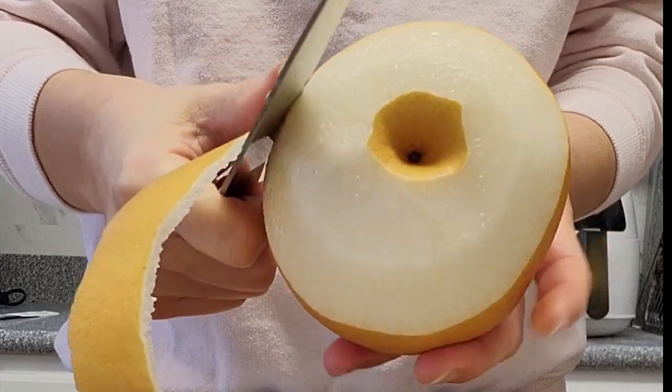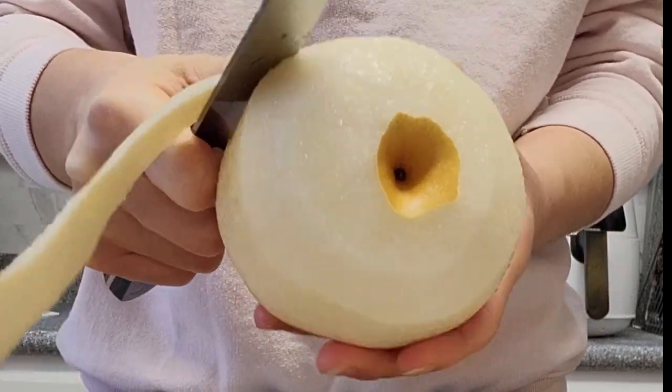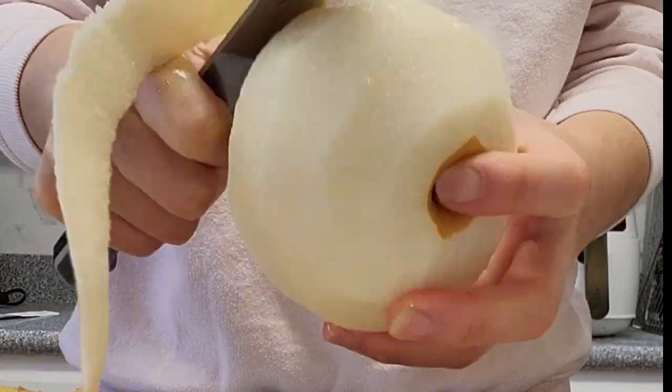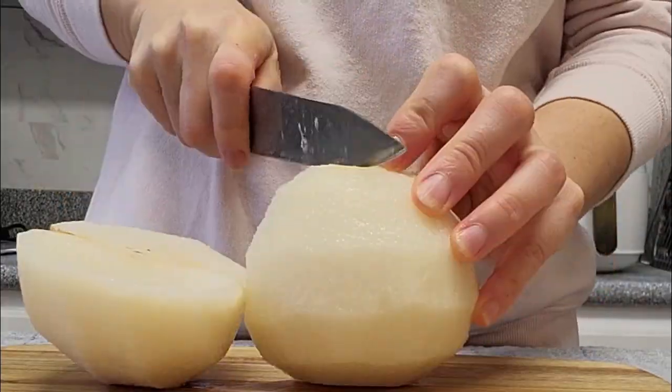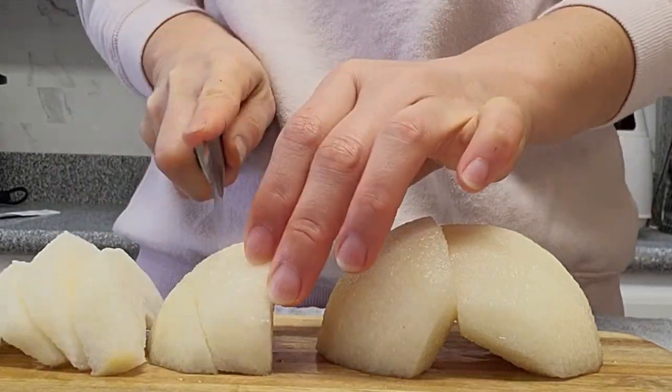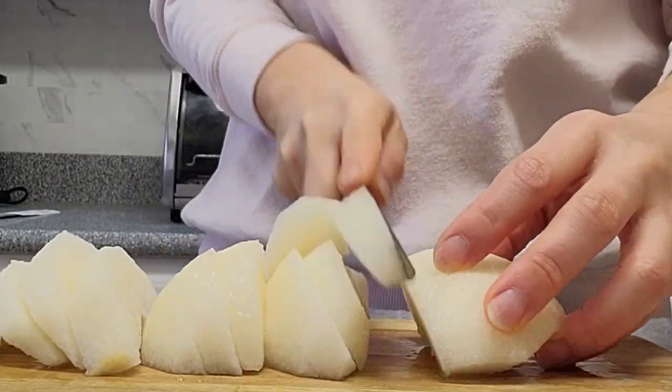Similar to peeling an apple, start by rotating the Asian pear while using a paring knife in a synchronized motion to peel it. Then cut the pear into quarters and remove the core. You can then slice or chop the quarters depending on your preference for your dish.